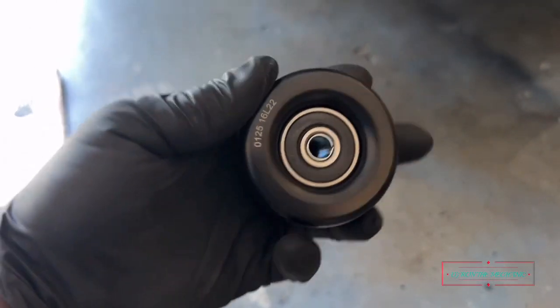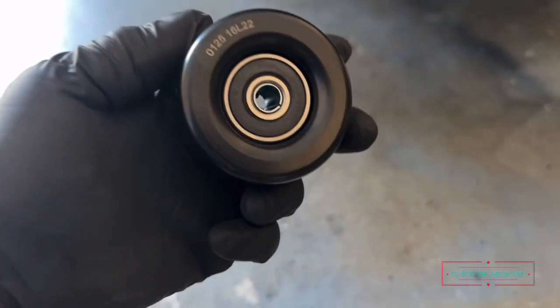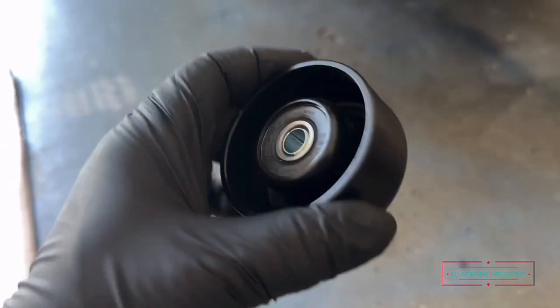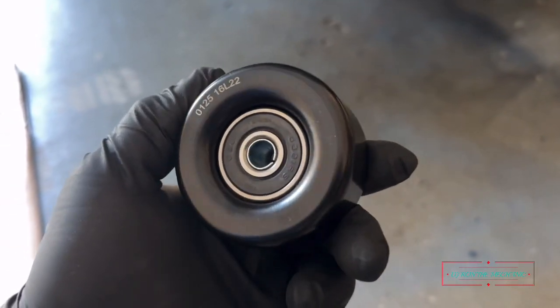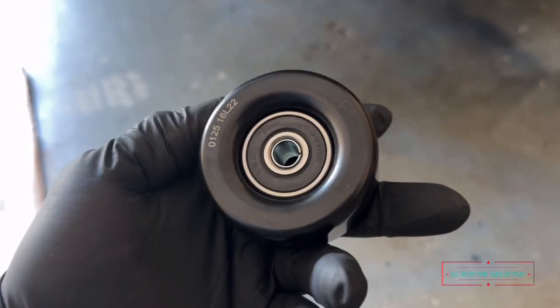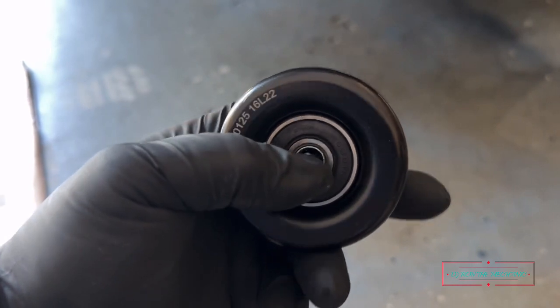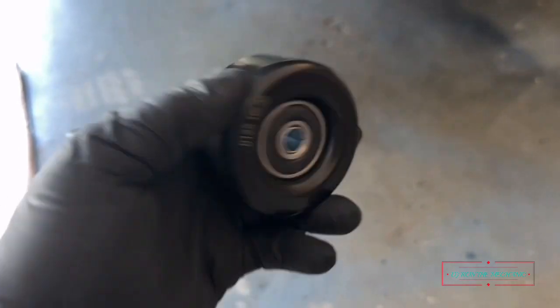Here's the pulley right here — nothing too fancy. I'm using the original bolt that comes on the car to bolt it down, which is good.